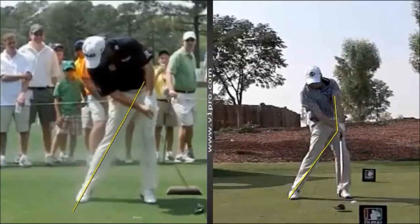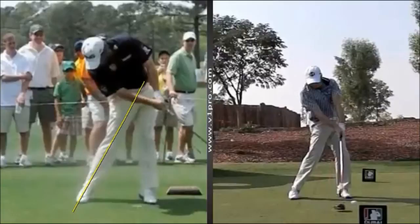He's leading with the left elbow, as opposed to what you might see with a more conventional style — just releasing the club head and turning through with the shot.